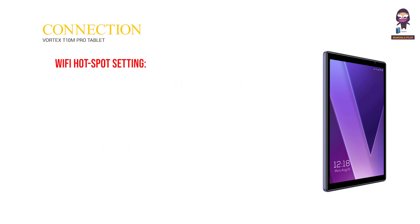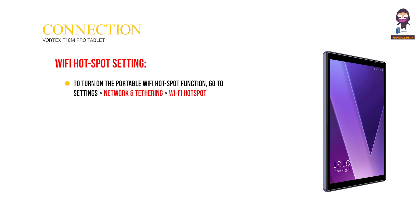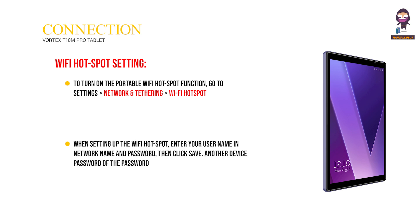Wi-Fi Hotspot Setting: To turn on the portable Wi-Fi hotspot function, go to Settings, then Network and Tethering, then Wi-Fi Hotspot. When setting up the Wi-Fi hotspot, enter your username, network name, and password, then click Save.